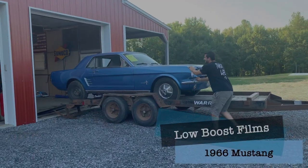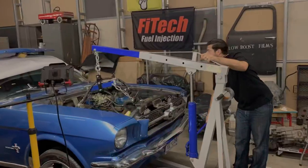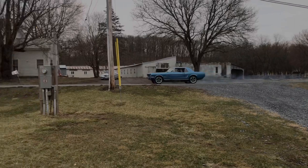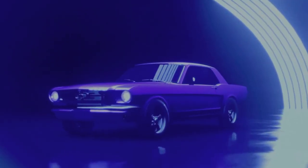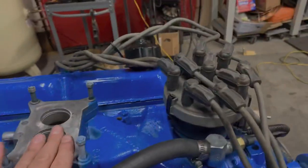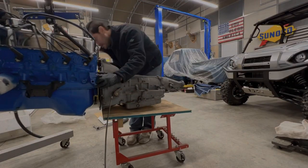This time on Low Boost, we take our 302 Swap 1966 Mustang for its first drive. To catch you guys up to speed on everything that's been going on, I got this 302 out of a 1971 Ford Bronco that we're swapping into our 1966 Ford Mustang.